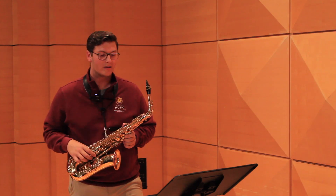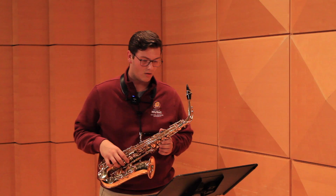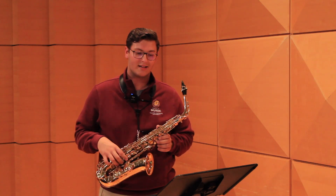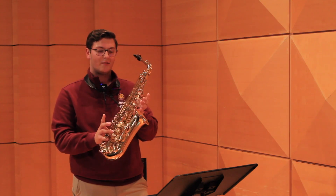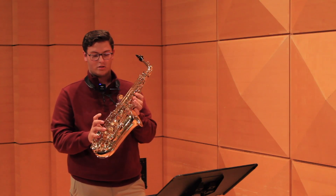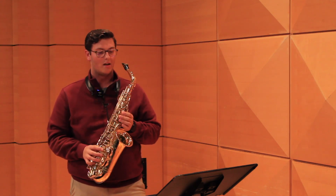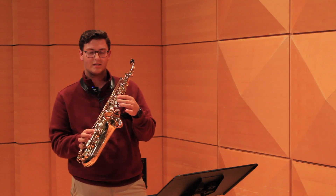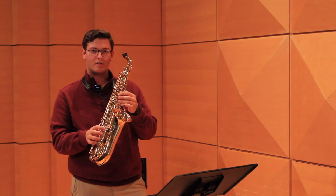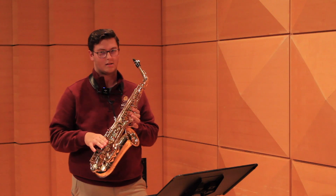Lastly, I'd like to talk about some good fingerings that you could use. For the third to last line, that last bar, starting on that low C sharp — I would recommend instead of using side B flat, which is one, two, and this low side key, to use your bisque fingering, which is one, and then you kind of rock your first finger over and hit this little small key called the bisque key. That way you just have a really easy motion and you don't have to worry about anything with your right hand reaching into the side.